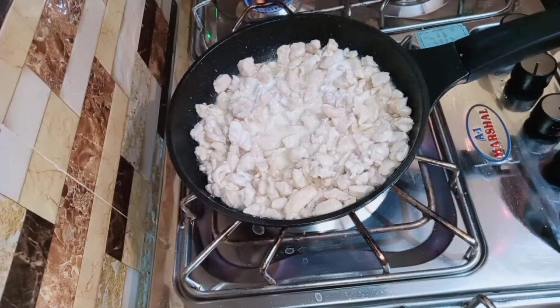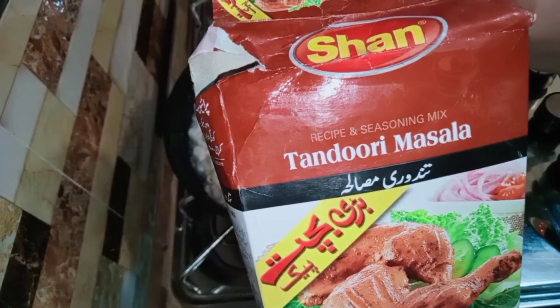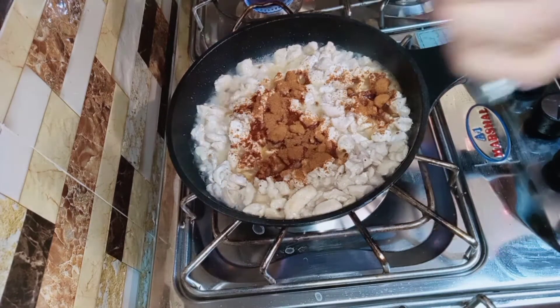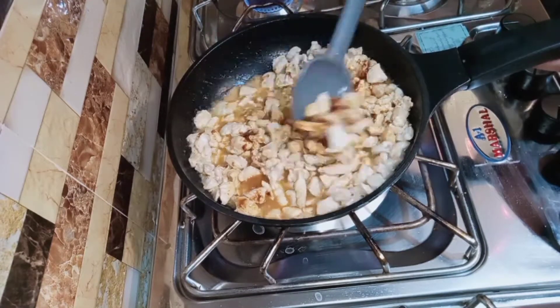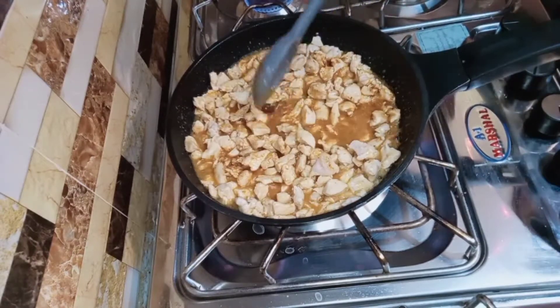Then we will add tandoori masala — add 2 spoonfuls of tandoori masala. Mix it in a good way.